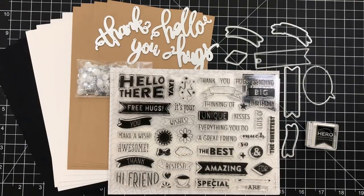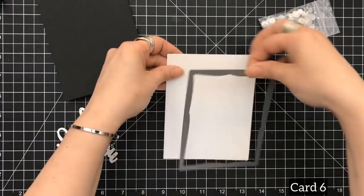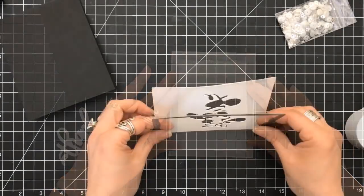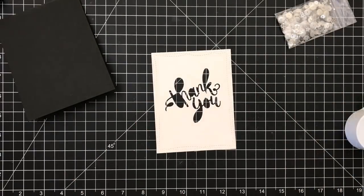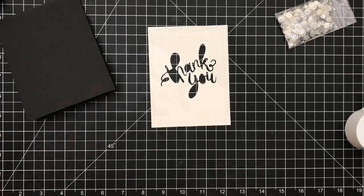Hey everyone, it's Desiree and I am here with part two of the Hero Arts March 2018 card kit. Let's get started with number six. For this one we're going to do a shaker. I'm using my My Favorite Things wonky stitch rectangle and I placed the 'thank' and 'you' inside of it, and I'm going to leave it like that.